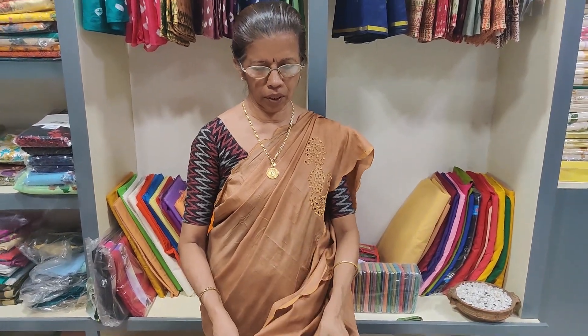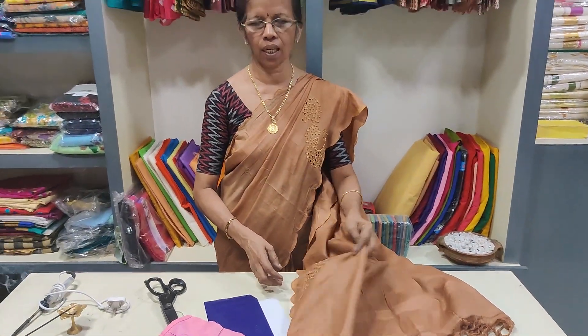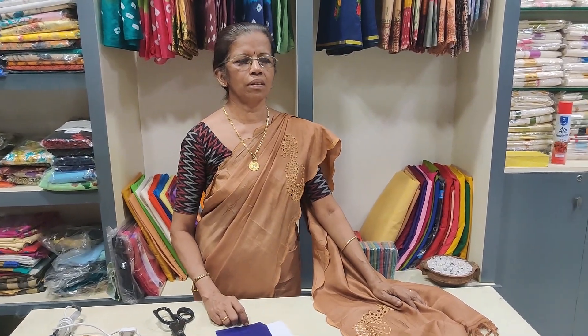This is a hand embroidery — full hand embroidery by machine. We have to do that carefully the first time.